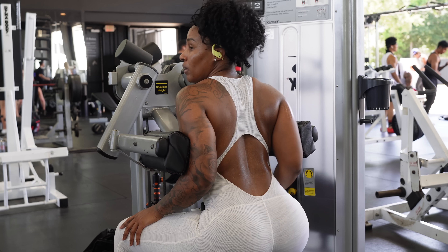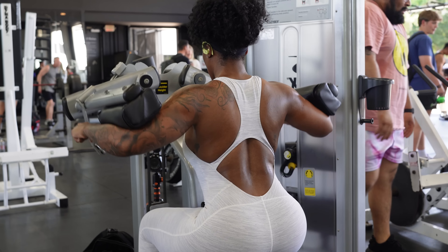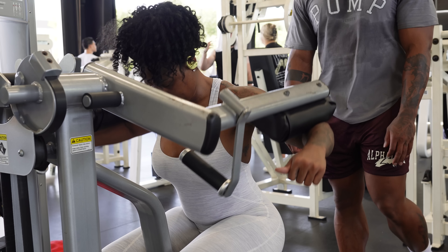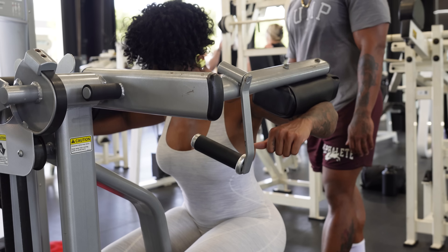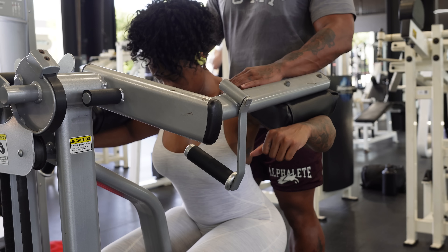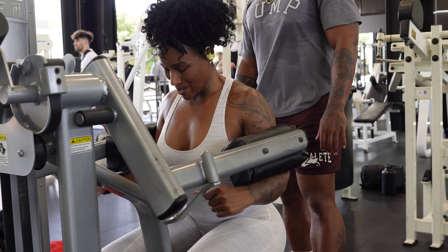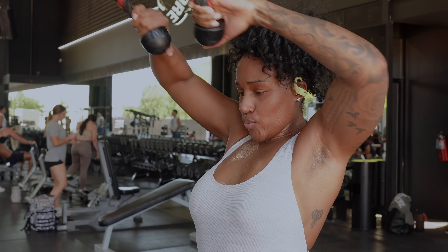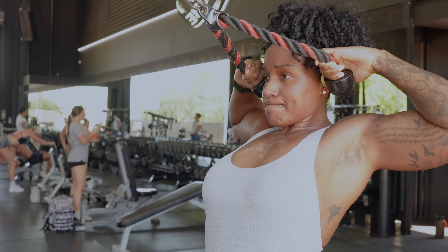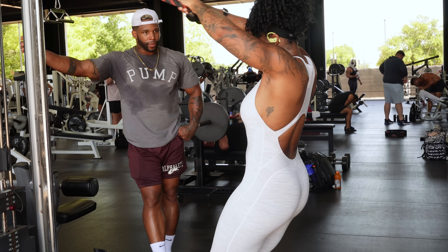Then we're moving over to some lateral raises on the machine. If you don't have a lateral raise machine you can just use some dumbbells. Try to keep your shoulders relaxed — I need to tell myself that because sometimes I keep a lot of tension in my traps. Then over to some cable face pulls — keep the elbows high, everything up high, pulling towards your face, and hold it for that squeeze at the top. We're hitting those delts, the upper shoulders.